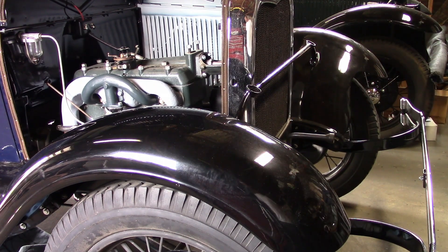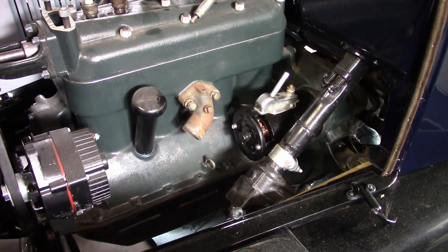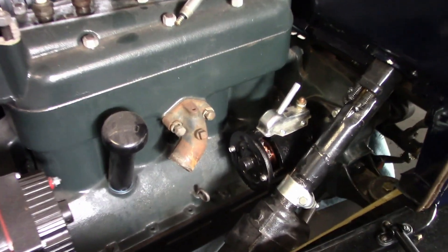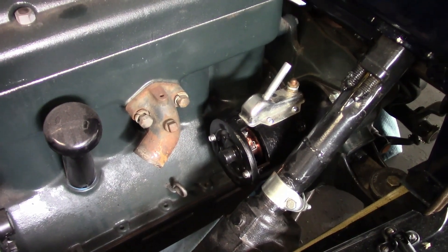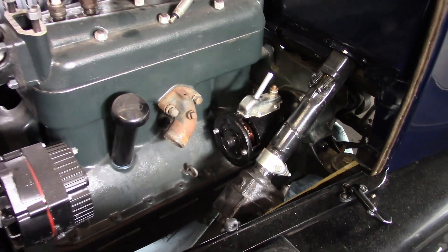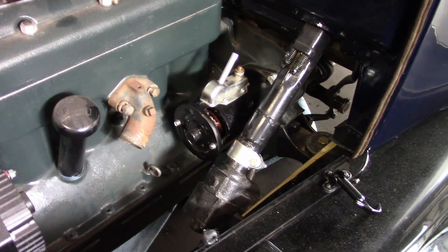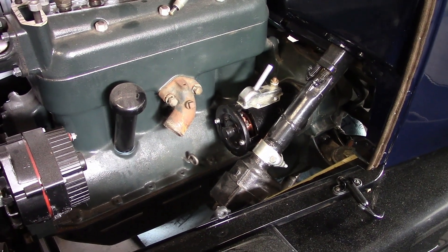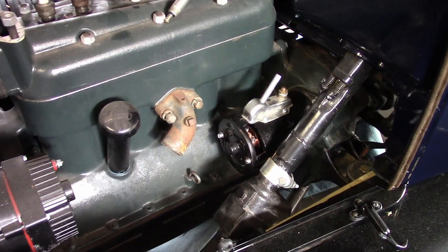It spins over pretty easily. So next we'll try to put together the starting circuit. The owner wants to set this up for 12-volt negative ground, and he already bought a rebuilt starter that's been converted for 12 volts. So I'm going to throw in a battery box, borrow a battery out of one of my cars, throw cables on it, and get all that to work.